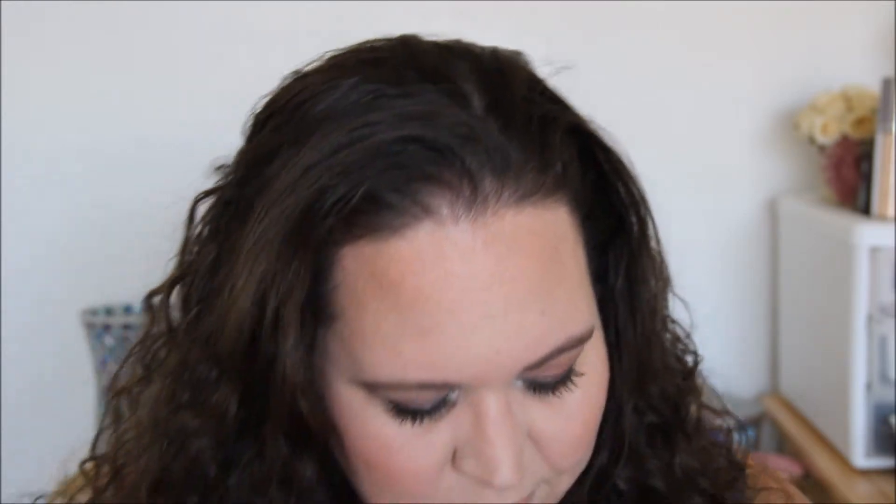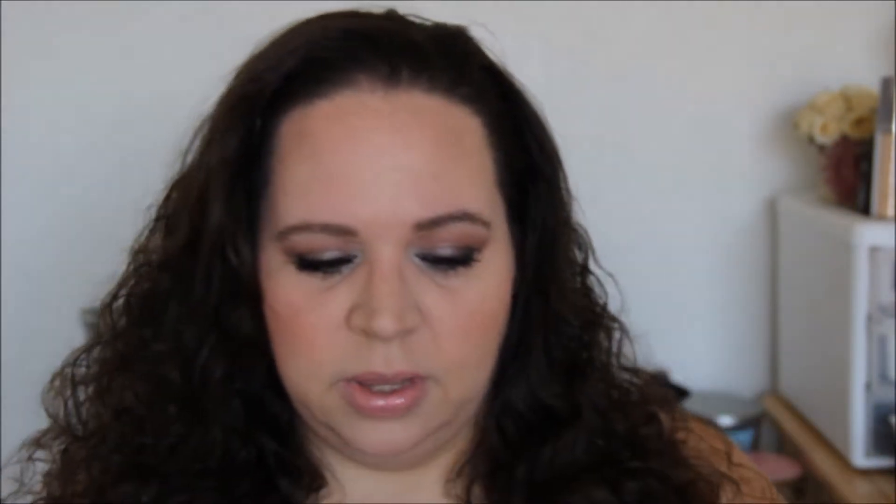I have to confess, I did already open the packaging and take a little peek. So let's see what we got. Now as always there's a little card that they include that gives you the theme of the month. This month it was Beauty Schooled.